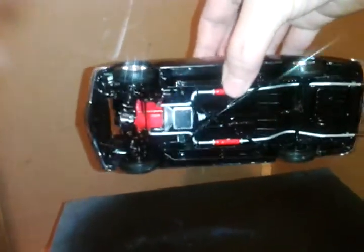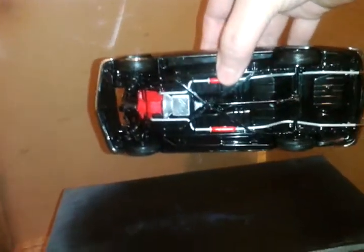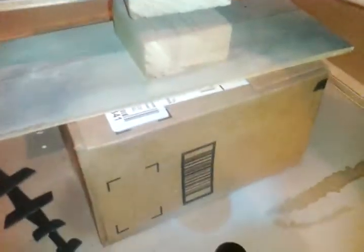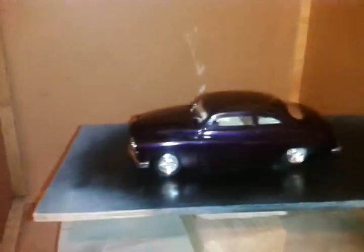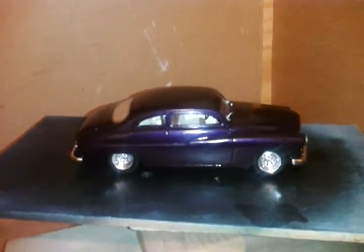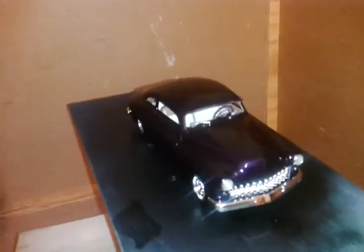I also bare metal foiled the transmission pan. I figured it had a customized look that way. But I went for just kind of a basic cruiser — nothing too custom, nothing too crazy. Basic cruiser.